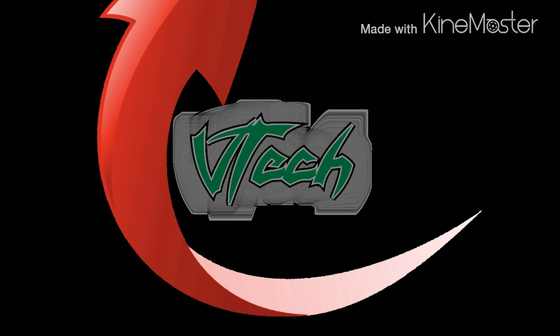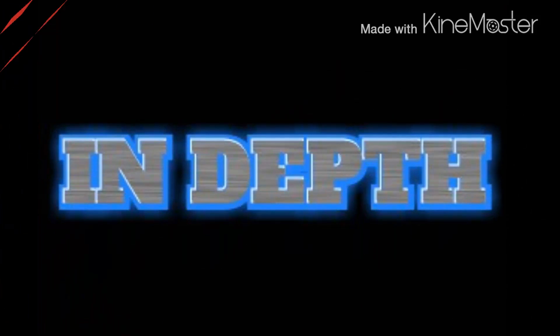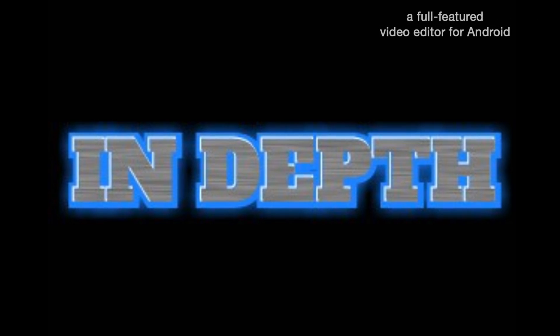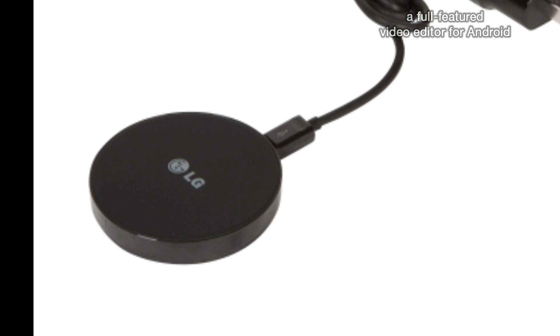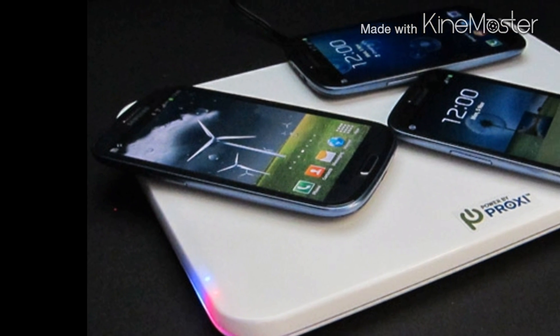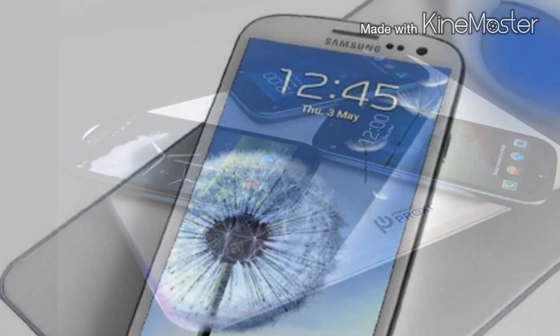What up everybody, I'm here with V-Deck today to go a little in depth about wireless charging. As many know, charging your device and needing to use it at the same time can be a little pain because it would cause you to sit near an outlet, unless you have a portable charger of course.